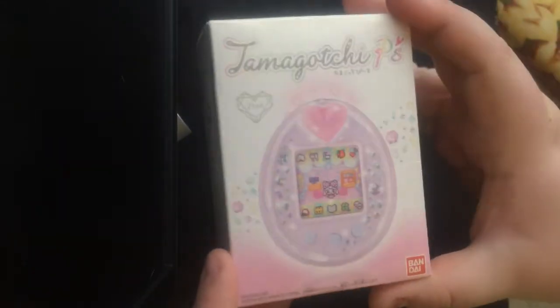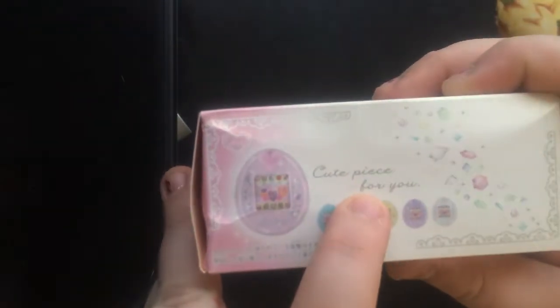Yeah, I got the pink one and it says 'cute piece for you.'